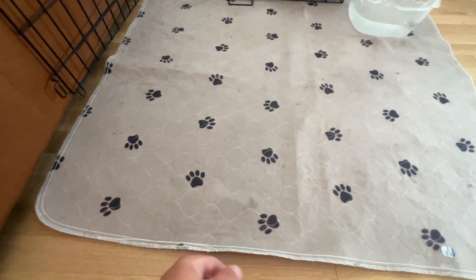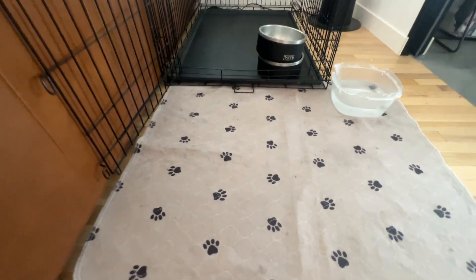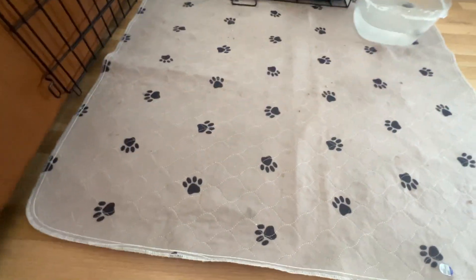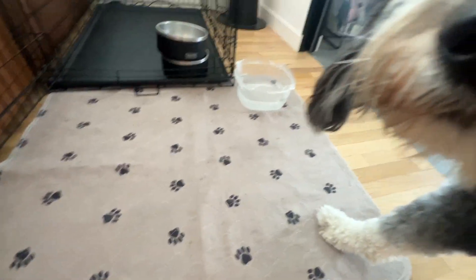Hey, what's up everyone? It's Jimbo and today we're looking at this dog mat right here. As you can see, I have it as the front entry mat to my dog's home in the crate there. A super cool pattern with these little guys right here.